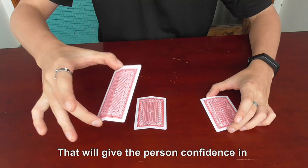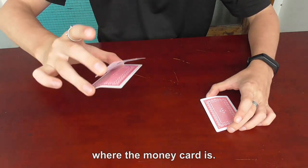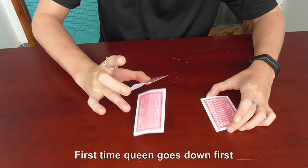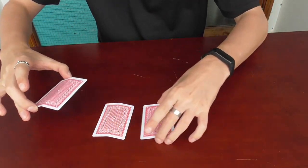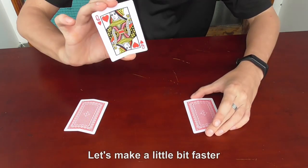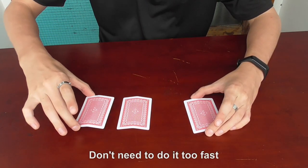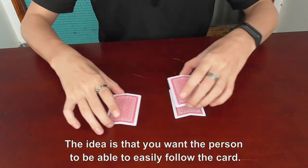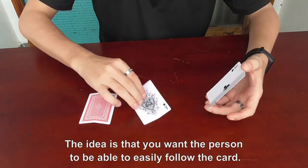That will give the person confidence in where the money card is. That's where the move happens. First time, the Queen goes down first. Let's make it a little bit faster — don't need to do it too fast. The idea is that you want the person to be able to easily follow the card.